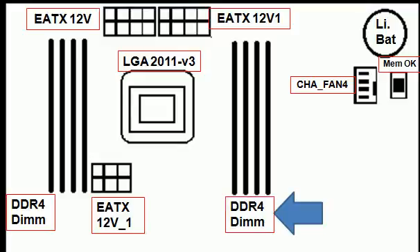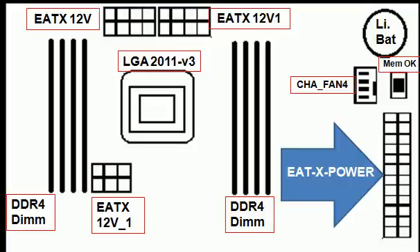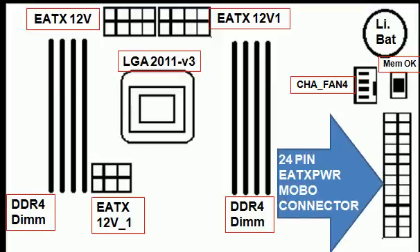Let's move the DDR4 label over to the left a bit, and then we have more room to put in our 24-pin EATX power connector. The power is PWR, and it's EATX power — extended ATX power. That's what it is — EATX power. It's a 24-pin motherboard connector.